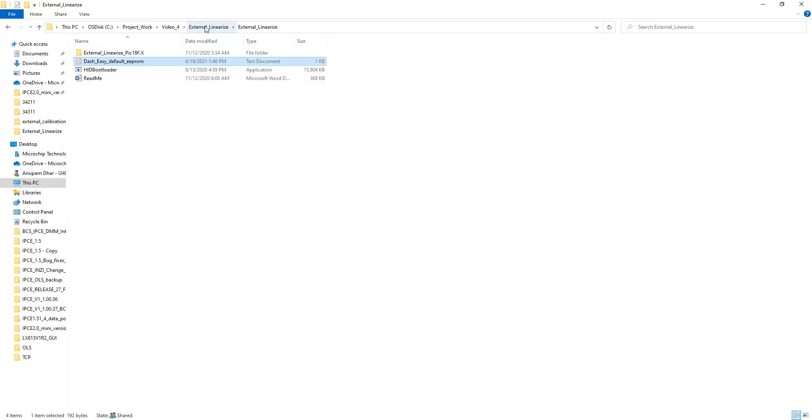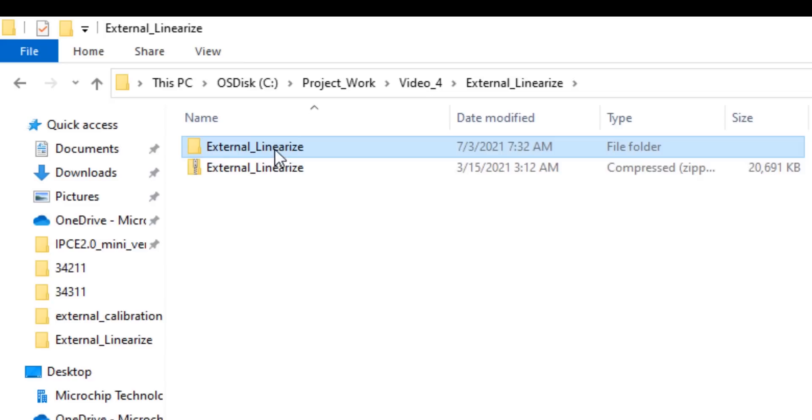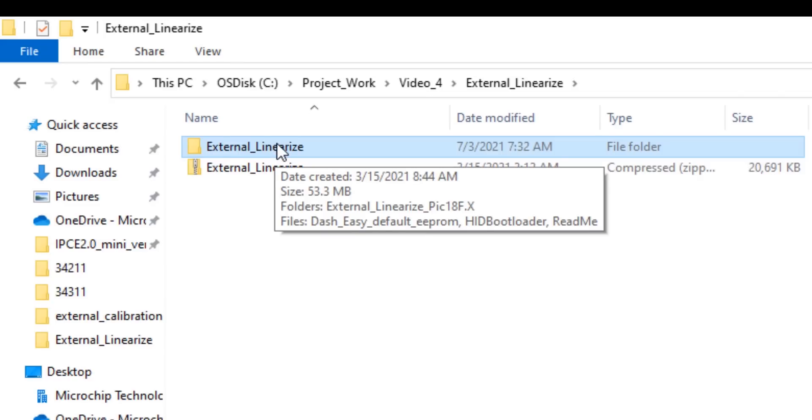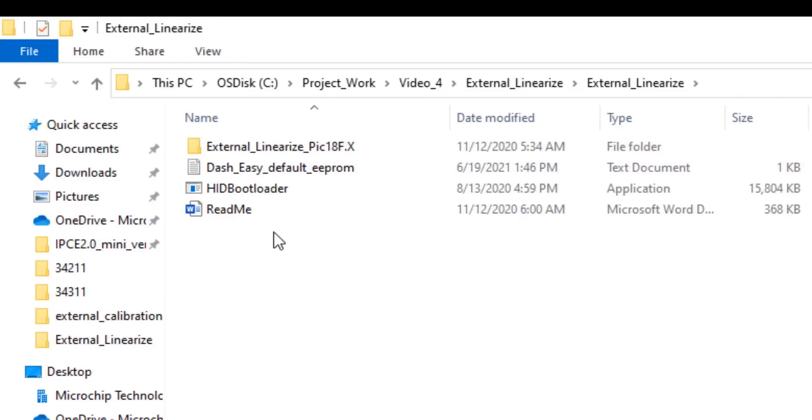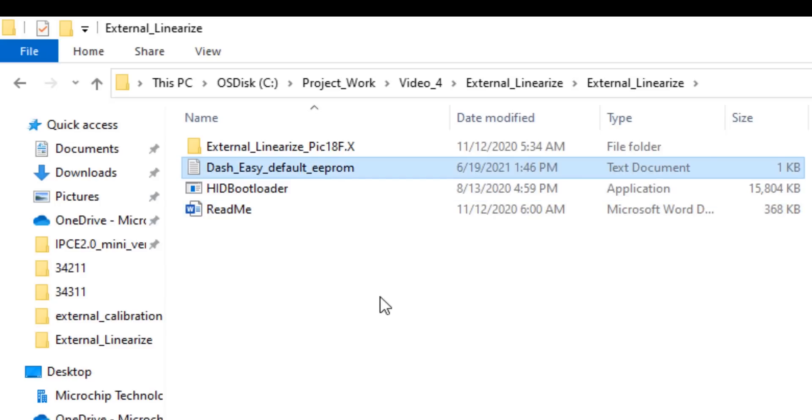I have downloaded this software into my local computer. Let me go to that zip file. Inside the extracted zip folder you will see a readme document and a dash easy default EEPROM. This dash easy default EEPROM is an EEPROM parameter that has already been pre-programmed in our LX3302 QPW-EC part.